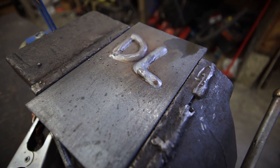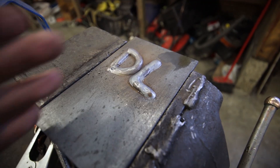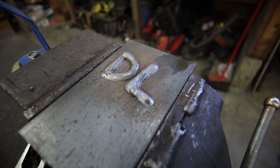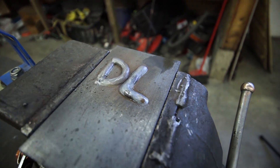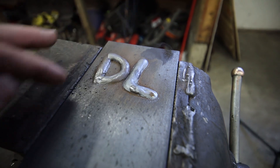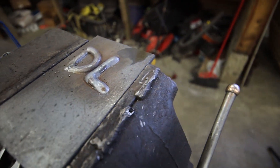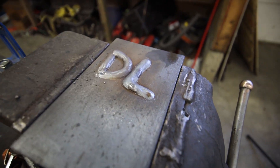Right now we're just basically stacking material on material. If you cut and grind a nice big notch in here, whenever you weld it's going to sit a lot flatter and look a lot better. But to start, I just want you to weld a bunch of lines. I did a 'DL' for Dirt Lifestyle because I'm a dork, but you don't have to do that — or you can put your wife's initials in there.